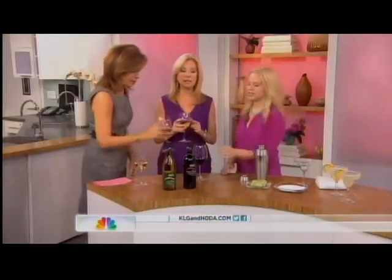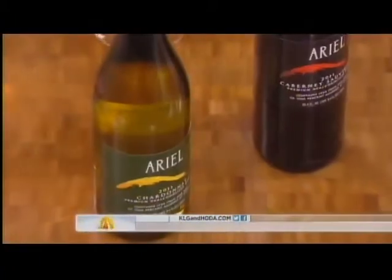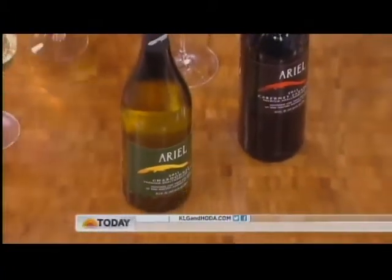This looks like wine to the average viewer. It looks like wine, it tastes like wine, but it's de-alcoholized. This is the Ariel brand — all they do is bottle non-alcohol wine. It's a lovely alternative to wine.